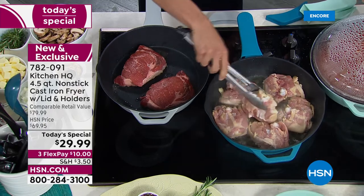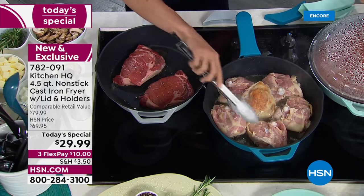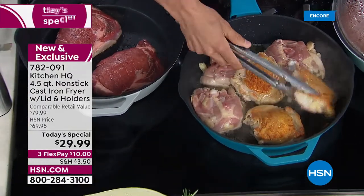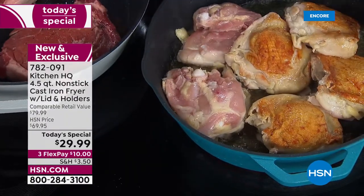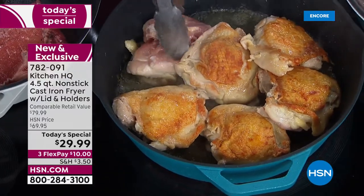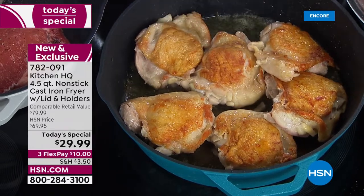Look at these chicken thighs. Look at that color and hear the sizzle. When in a restaurant we sear chicken, steak, fish, even vegetables, we always do it in cast iron. Look at perfect color from edge to edge. The reason is cast iron gets hot and stays hot, so you get even heat.